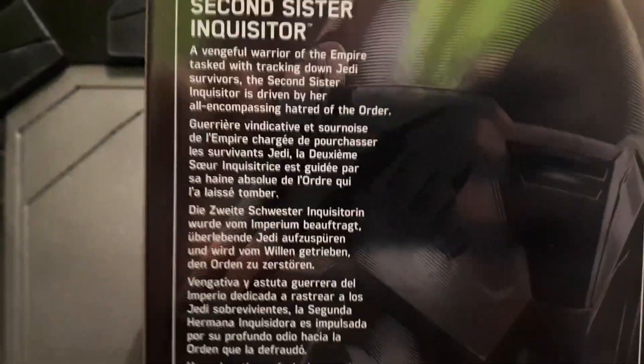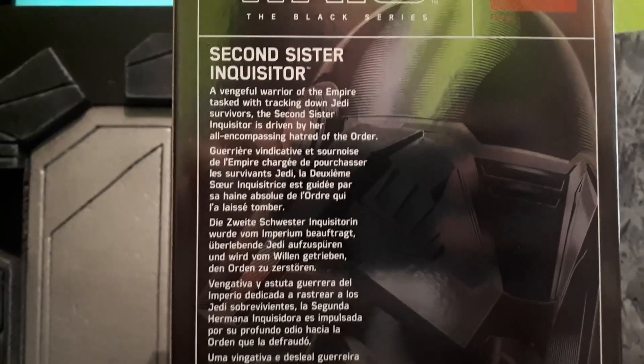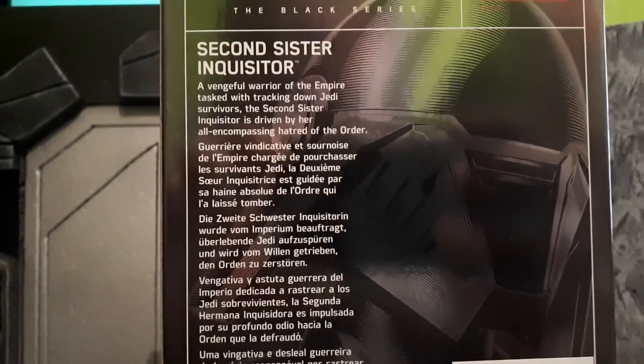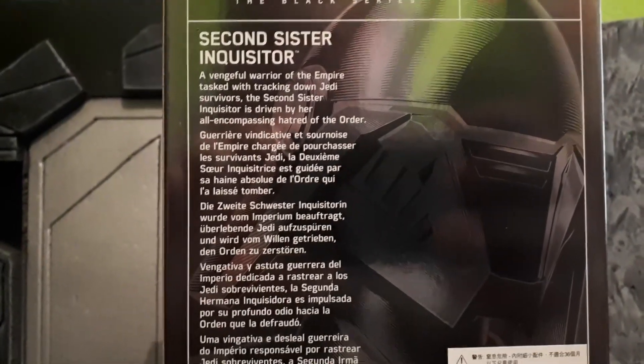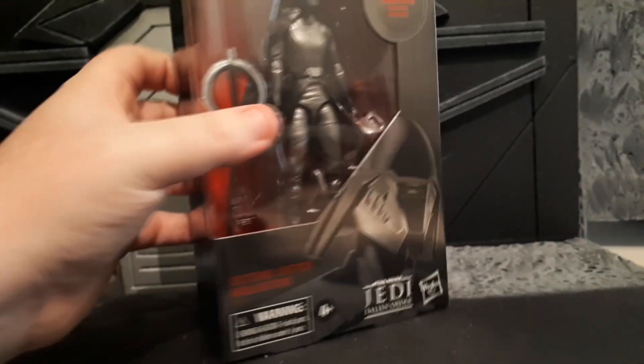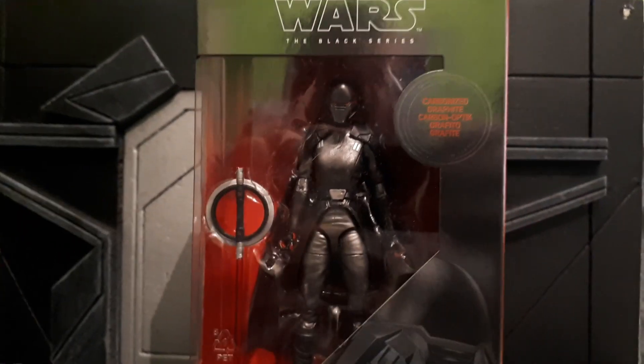We've got a little story on the back here that goes with the character that explains more about her. A vengeful warrior of the Empire tasked with tracking down the Jedi survivors, the Second Sister Inquisitor is driven by her all-encompassing hatred of the Order. Awesome. So this is an awesome looking figure, and I can't wait to get her out of the packaging. You've got 'Second S' there and then in red, 'Second Sister Inquisitor', so that's pretty nice. These Graphite Boxes are pretty cool, but I can't wait to break her out, so let's get her out of the packaging.